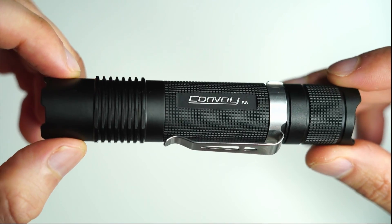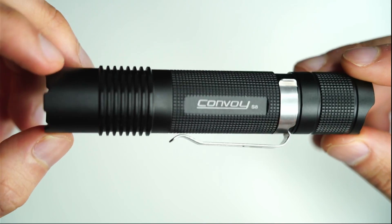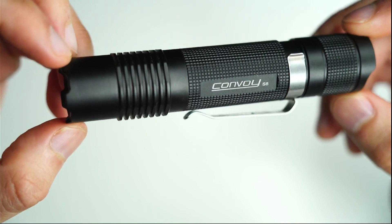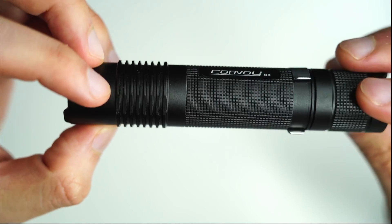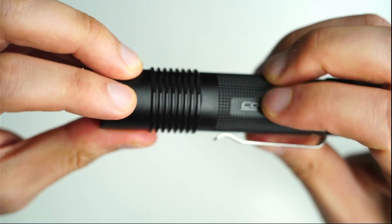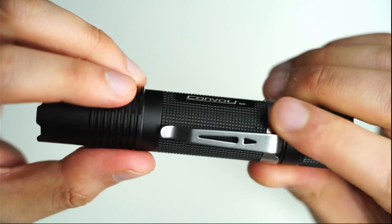Here's a close-up of the Convoy S8. Convoy does a top job at making relatively high quality lights at such a low price point — sometimes I wonder how they actually turn a profit. The machining and design are nothing to be excited about but it does have a nice clean military feel to it. The S8 is very understated and the anodizing is between matte black and shiny, and feels a bit slippery. Thankfully there is some knurling on there which helps with the grip, and you do get that clip as I mentioned — a nice bonus.